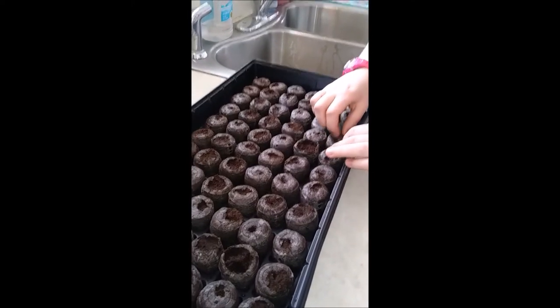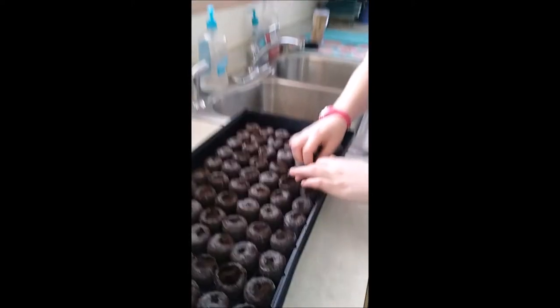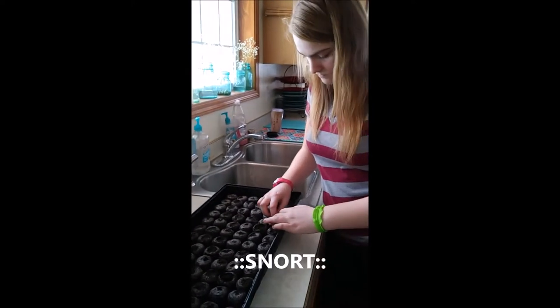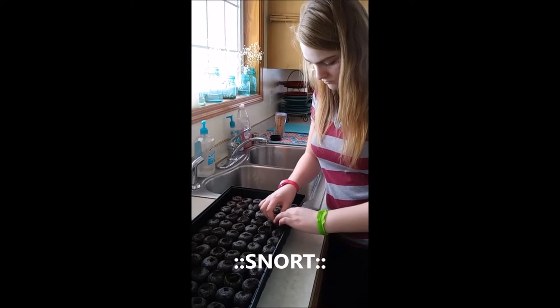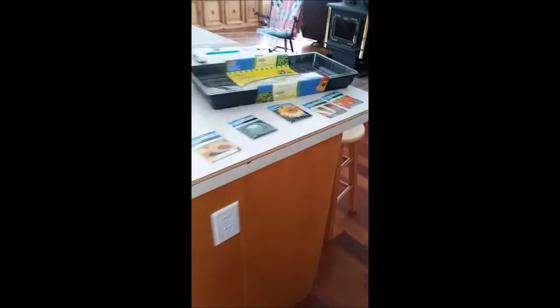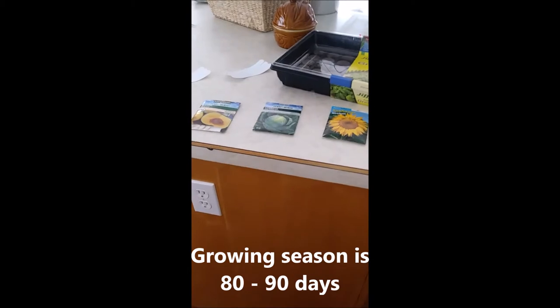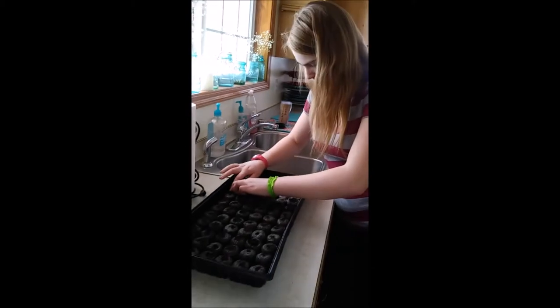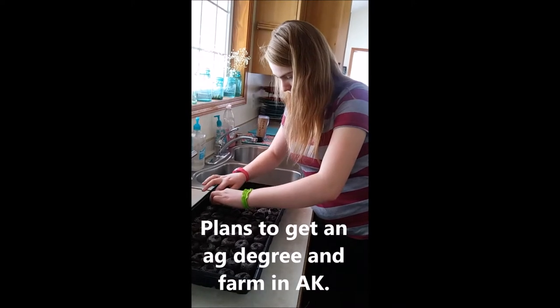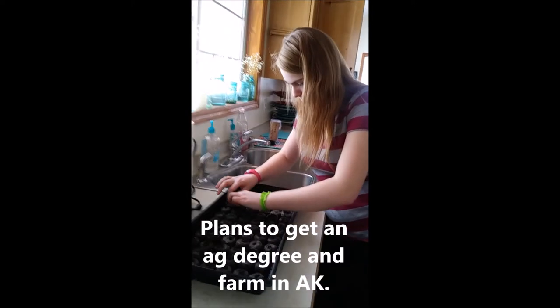I think with the first ones we did, we planted them on top and didn't really put them in the dirt, so that was my bad. We're looking at our seeds — these take 80 to 90 days — and I figured I might as well get started and learn as we go. Stacia, are you gonna be a farmer when you grow up?